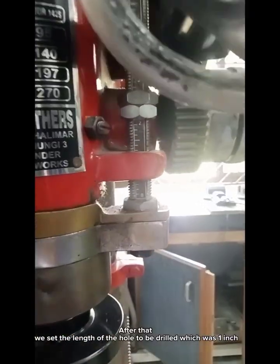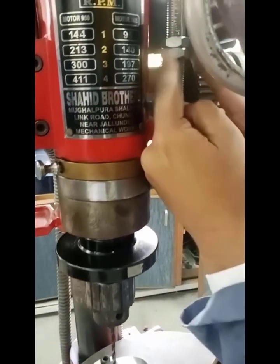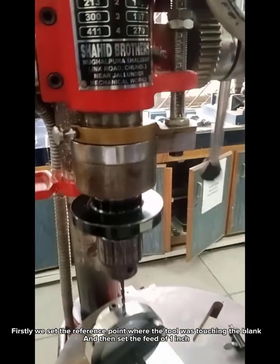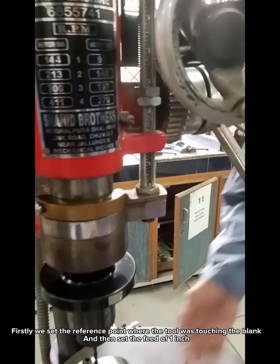After that, we set the length of the hole to be drilled, which was 1 inch. First, we set the reference point where the tool was touching the blank, and then set the depth to 1 inch.